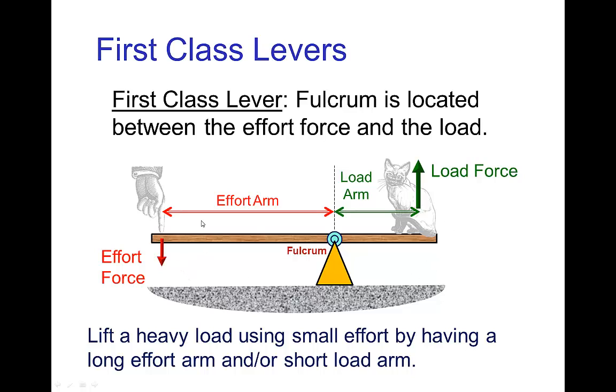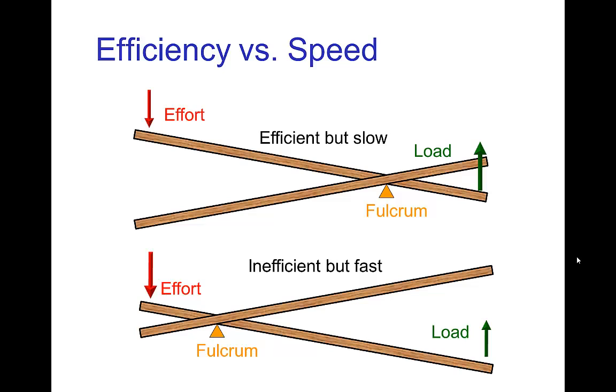We see an example of it here. We have the effort force on the left pushing down and that lifts a load on the right. Now if we have a long effort arm and a short load arm, then a small effort force will lift a large load. But not every first class lever is designed that way. In this configuration, a small effort force lifts a large load, which is efficient, but it's slow because the effort has to go through a large distance to move the load over a small distance. This is the price you pay for being efficient.